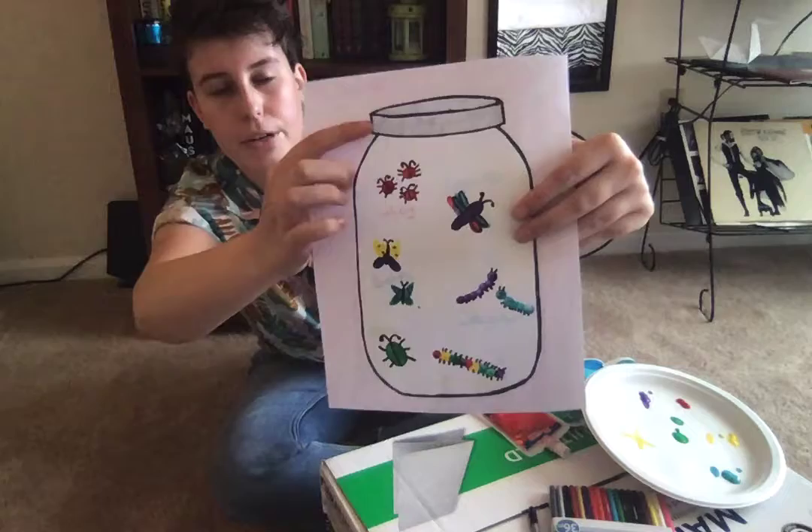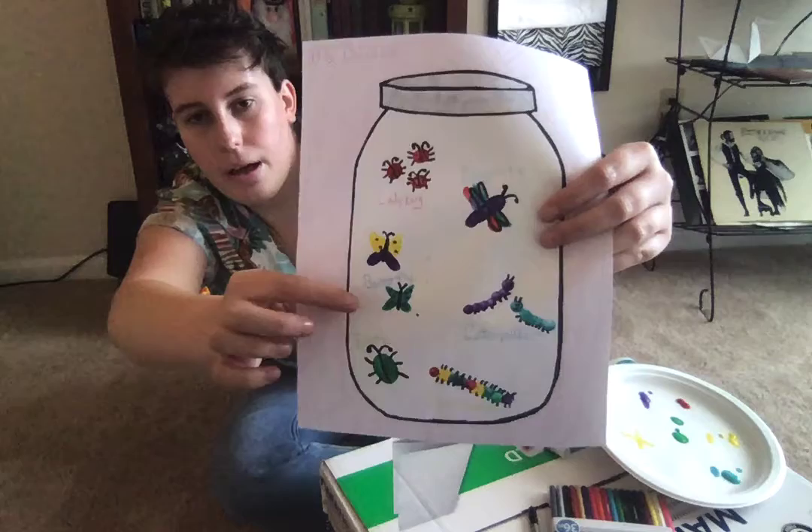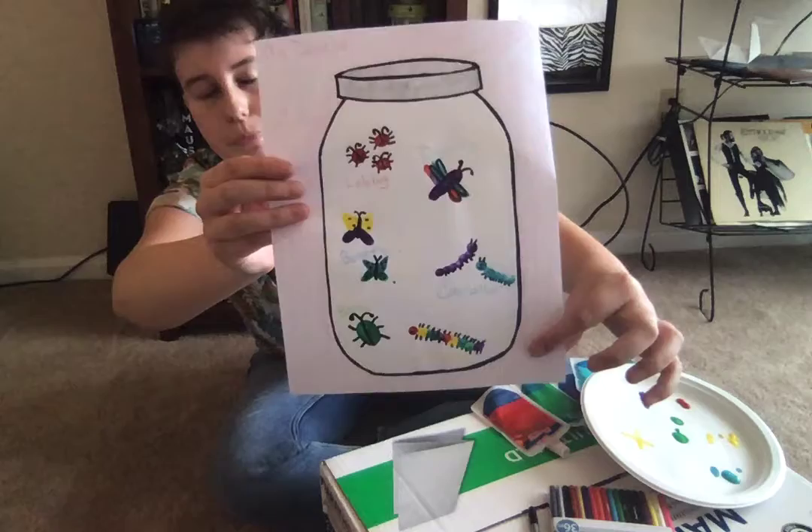I decorated the background and the inside of the jar. I colored in the lid of the jar up here. I also thought it would be fun to label all of my bugs. So I wrote: ladybug, butterfly, beetle, dragonfly, caterpillar, centipede.